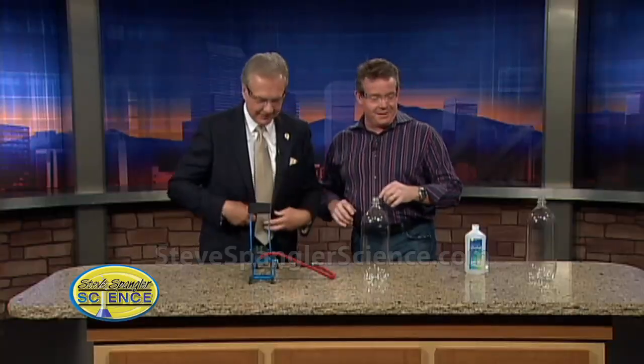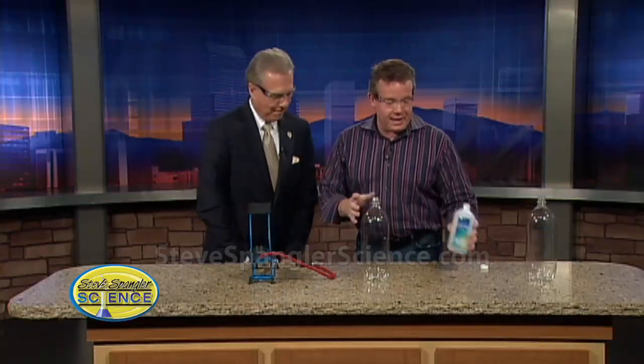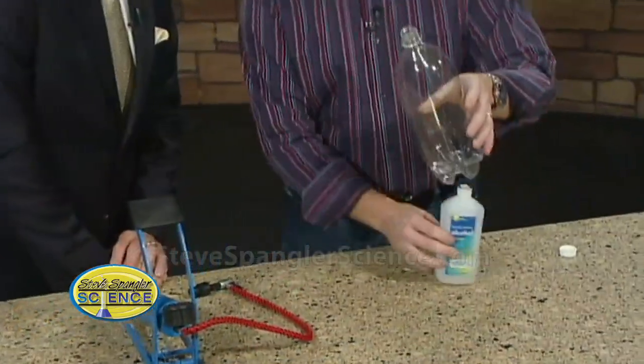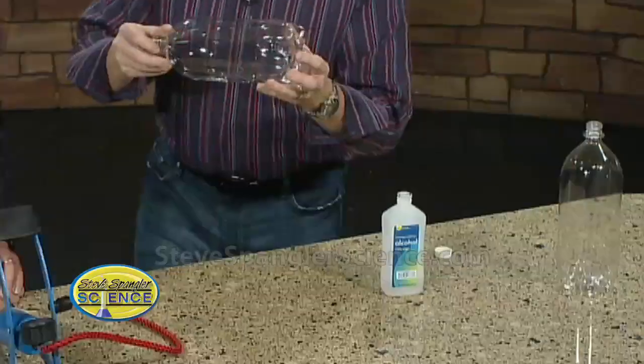Put on your safety glasses — it's going to be one of those segments. Here's what you need. We're using some rubbing alcohol. What I want to do is have this represent part of the model.